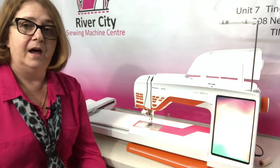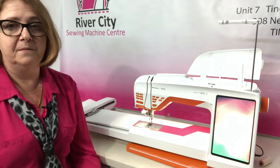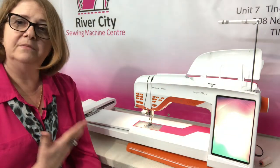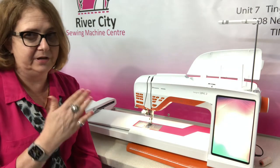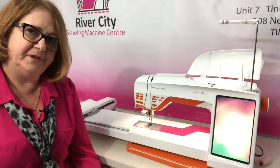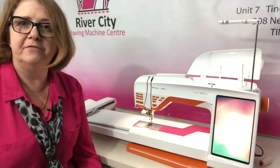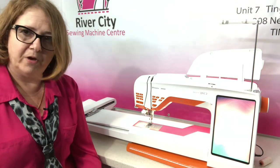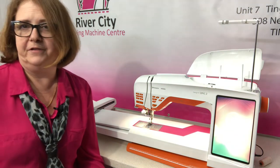The machine itself runs up to 1,000 stitches per minute, so it's really quite fast. I would recommend slowing down on some particular designs, especially when you're using metallics and really delicate threads. Many of us just love sitting there watching as the stitch out becomes a little bit hypnotic. You have three hoops included with the machine: the very large 260 by 360 hoop which we showed you earlier, as well as the 260 by 200 and the 120 by 120 hoop — nice standard usable everyday sizes.